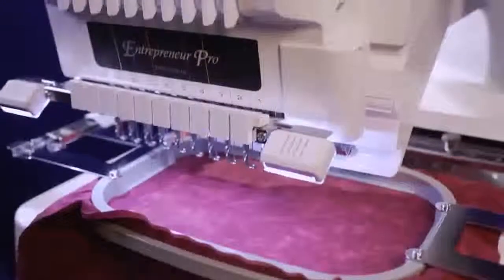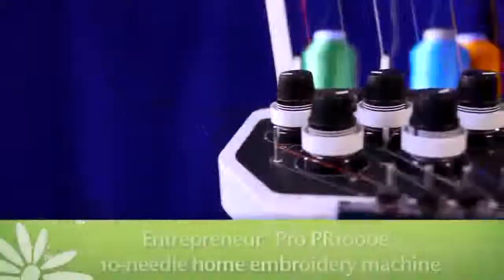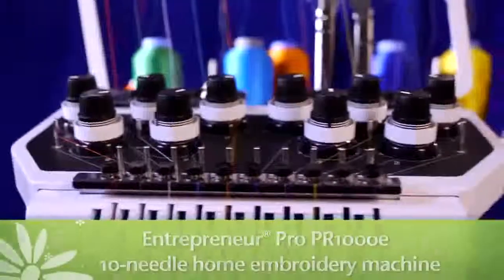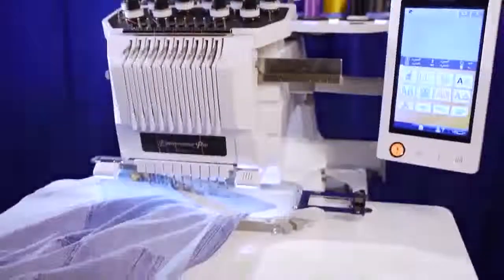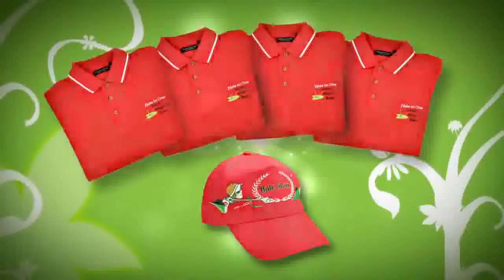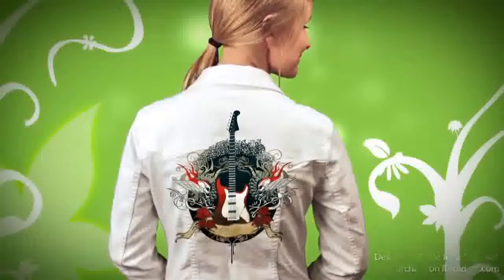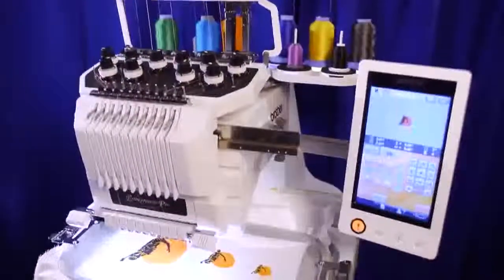The best multi-needle machine ever developed by Brother has just gotten better. Meet the Entrepreneur Pro PR1000E, a 10-needle home embroidery machine with the most advanced features available in home embroidery. Whether you're a passionate hobbyist or a profit-minded entrepreneur, the PR1000E may just be the perfect machine for you. Let's take a look at all this enhanced machine has to offer.